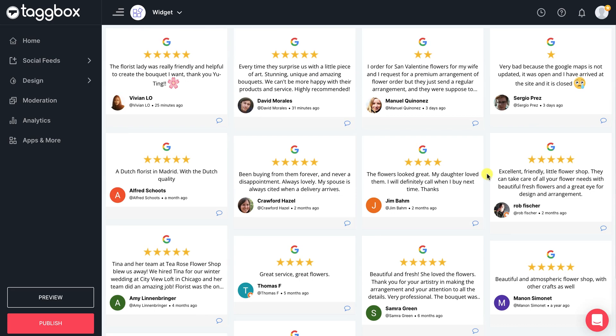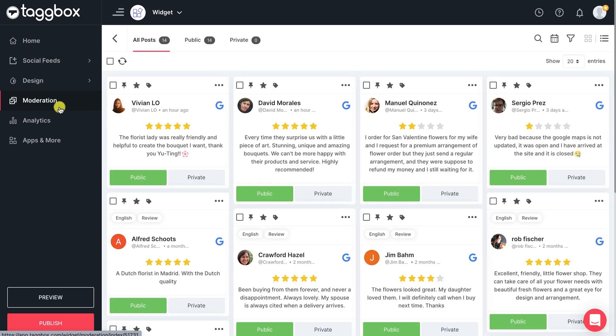You can see that the Google Reviews of your place are added successfully in your widget. But it is not necessary that all the reviews are relevant to your business. To remove those reviews, go to the Moderation panel at the left sidebar, and simply make unwanted reviews private, and they won't appear in your widget.